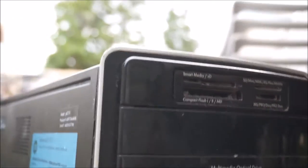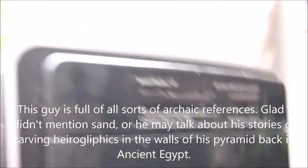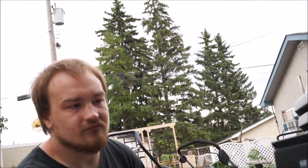Remember when smart cards and SD cards and all that were the norm? Look at that in front there — zip drive and jazz drive. Any of you guys remember what that is? Anybody from the 90s watching this? Zip drive and jazz drive — that's good old 90s tech. And they were outlasted by the diskette drive, even though they had a lot more storage.